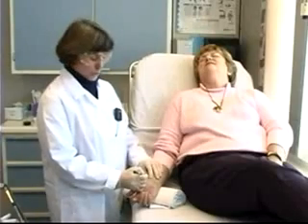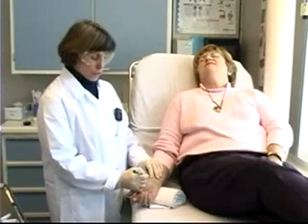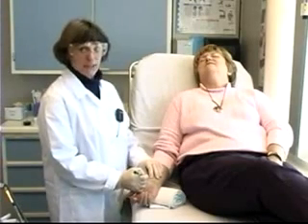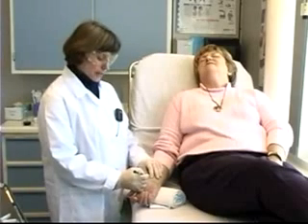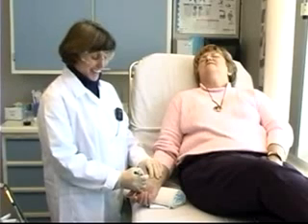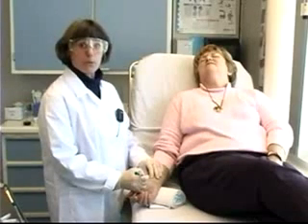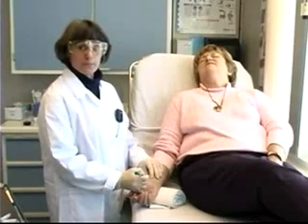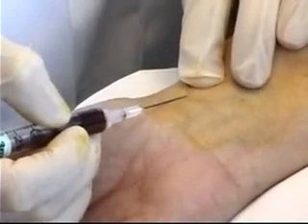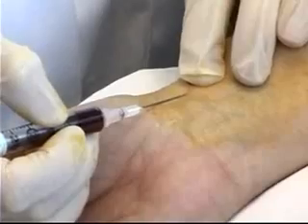Once the needle is through the skin, watch for a flash of blood into the hub of the needle, which indicates you've accessed the artery. You can then watch for blood to pulsate back into the syringe. An adequate sample is one and a half to two cc's of blood.